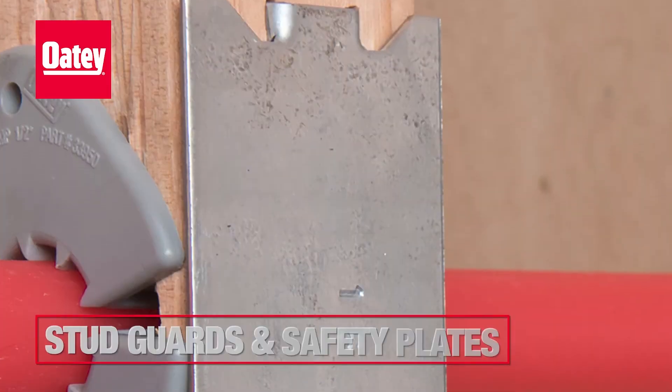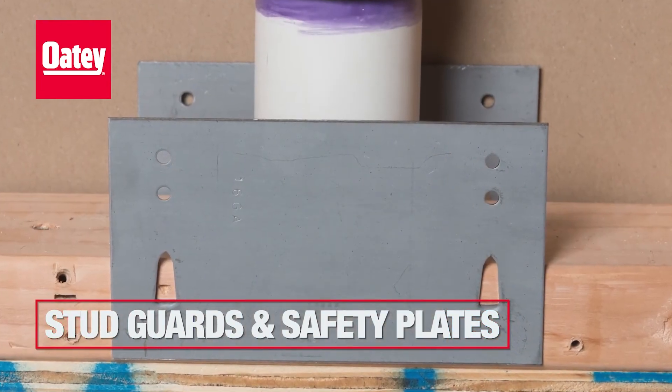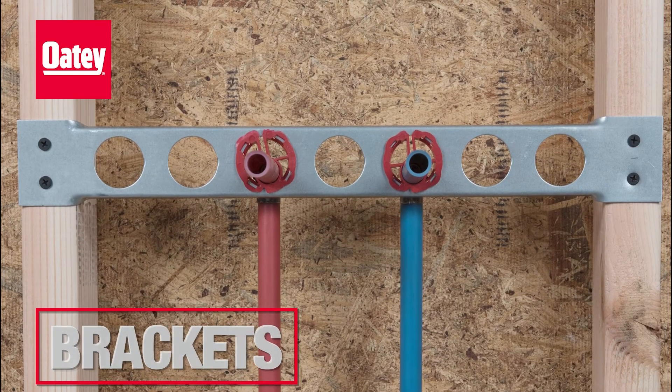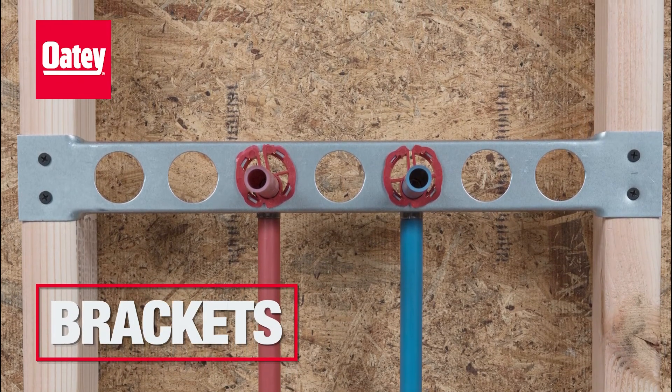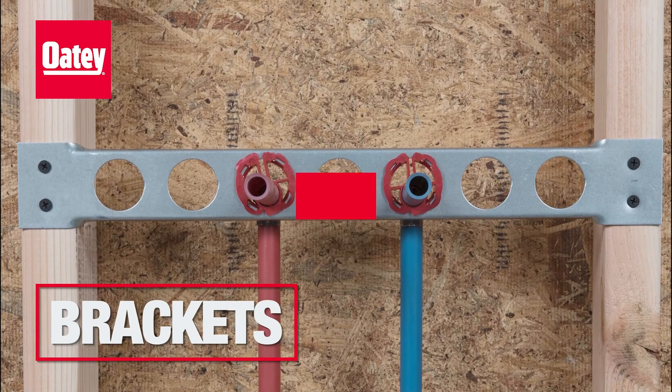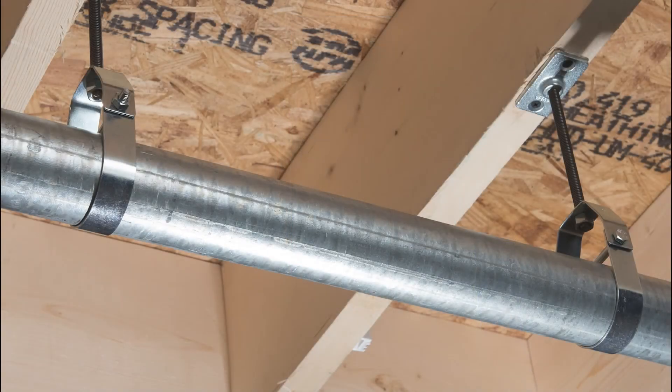Stud guards and FHA safety plates provide protection for pipes and wiring installations. Brackets help to position the copper water distribution pipes for sinks, lavatories, and other fixtures.